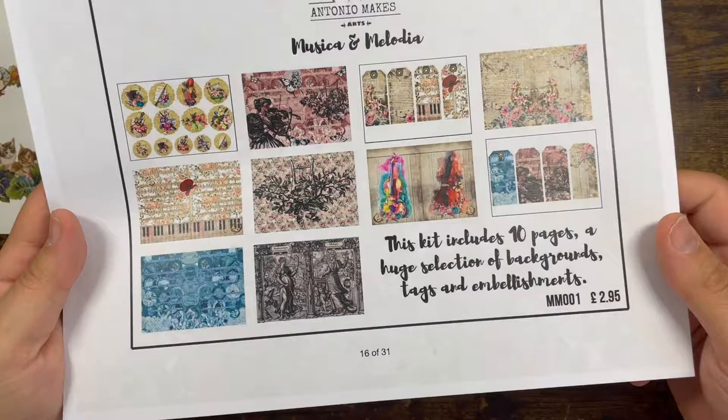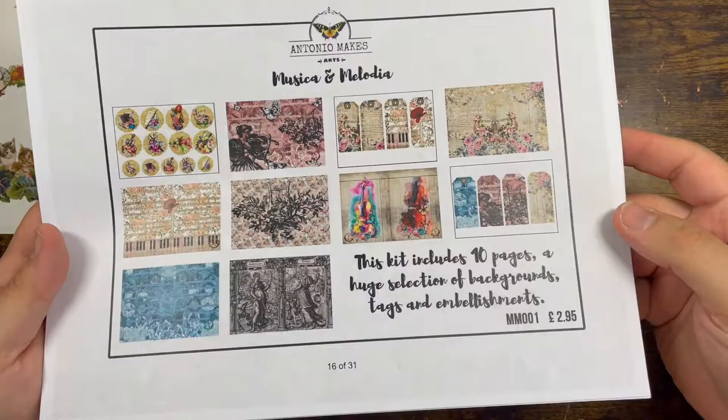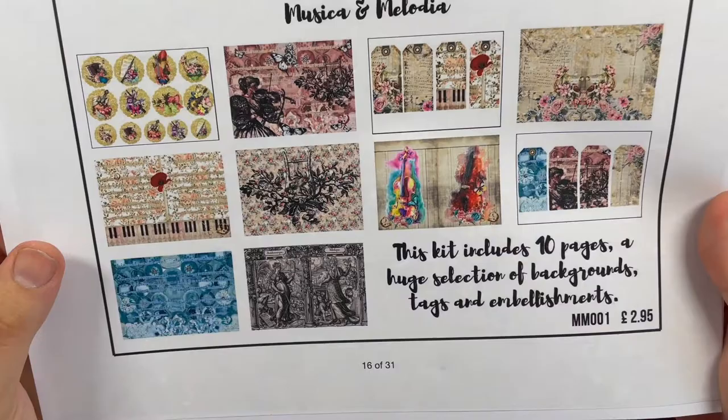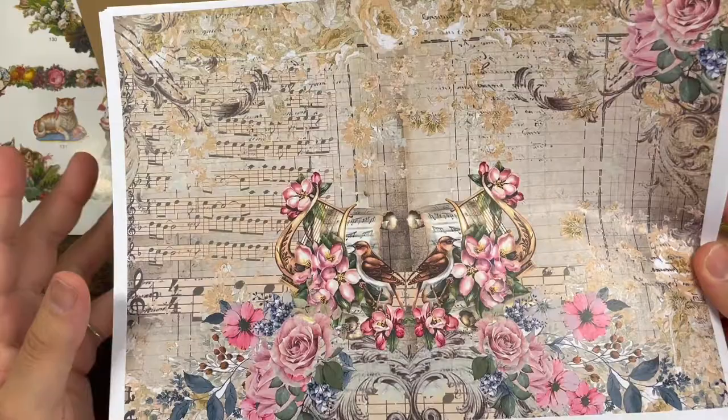You can find all my catalogs on the bottom of my website, www.antoniomakes.com, literally on the home page at the very bottom. It says 'download the catalog' — you just click on it, no registration needed, just a PDF. So this kit includes 10 pages, a huge selection of backgrounds, tags, and embellishments, and it costs £2.95. All my kits are very affordable.